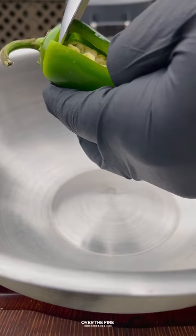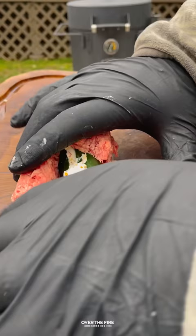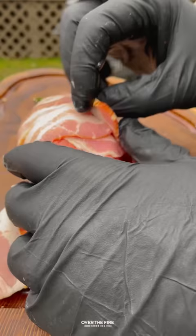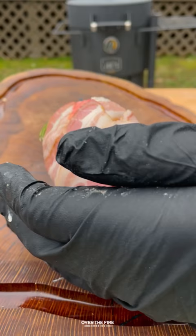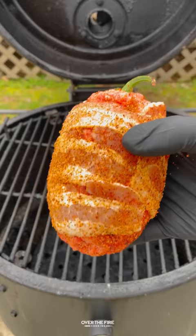I'm going to make a T-cut on this jalapeño, coring out the seeds, then stuff it with that cream cheese stuffing. I'm going to encase that in ground beef and then wrap that in bacon, seasoning with my Tennessee smoked seasoning — but you can use your favorite barbecue rub.